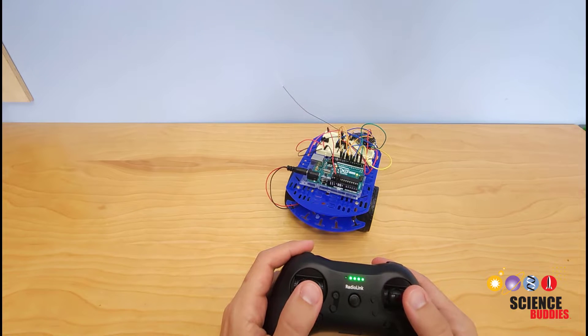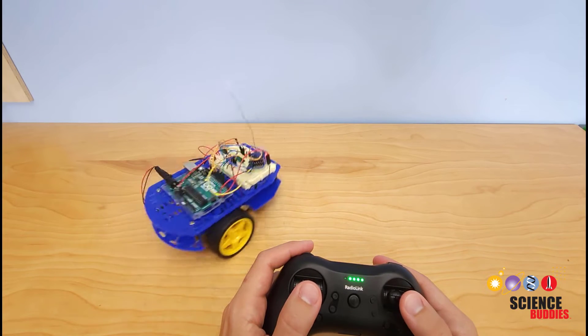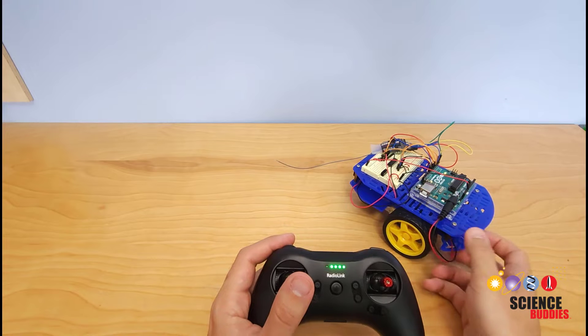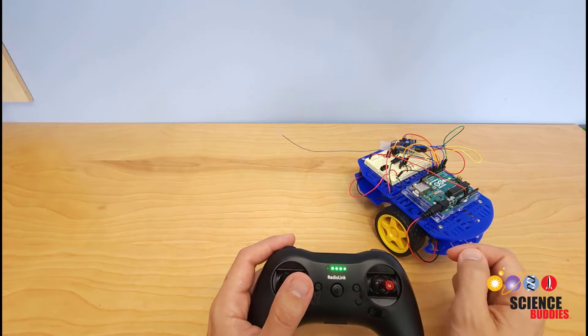Hi, I'm Dr. Ben Finio with Science Buddies and this is a radio-controlled Arduino robot. In this video, I'll give you an overview of how to build one and point you to some more specific resources about how to build this circuit if you'd like to build your own for a science or engineering project.